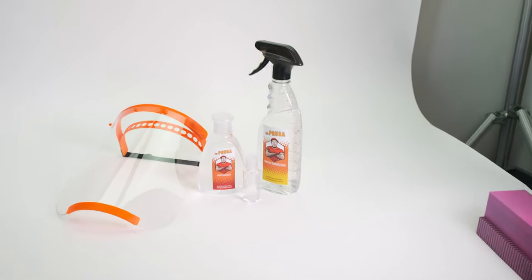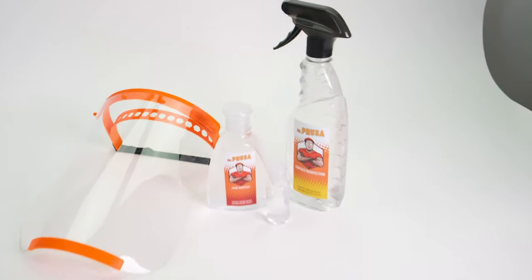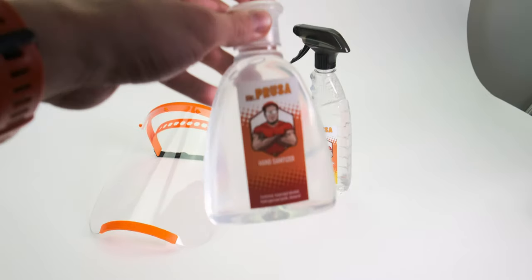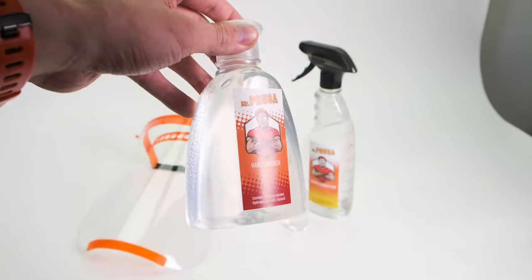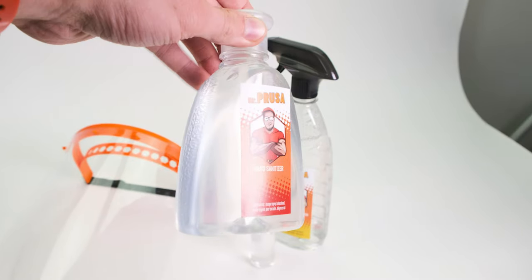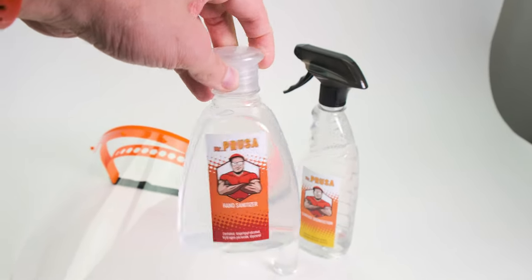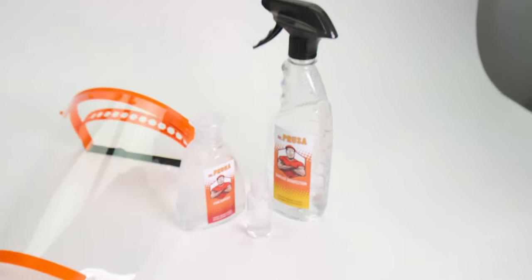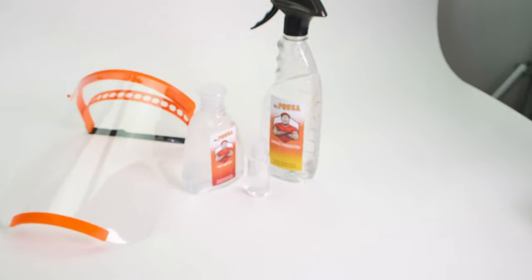Hey everyone, this is going to be just a quick one. Since the beginning of the Covid crisis, we've been making our own disinfection — the main ingredient is isopropyl alcohol, which we have plenty of in stock because that's what's used to clean the print bath.